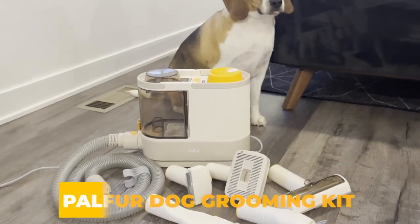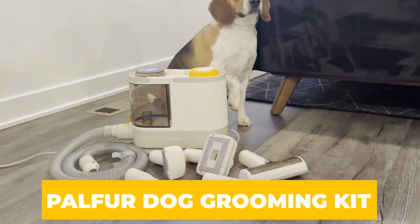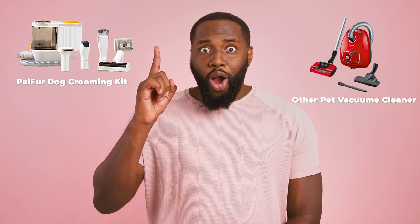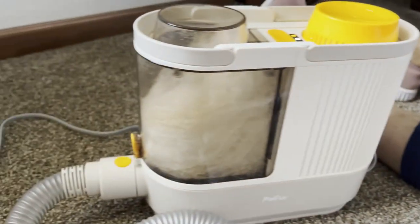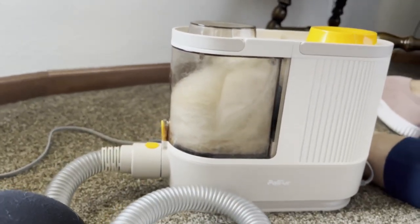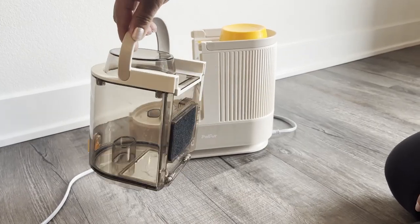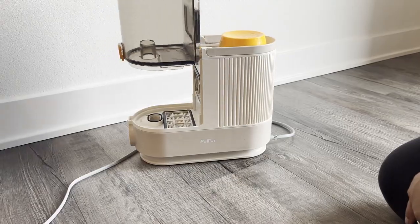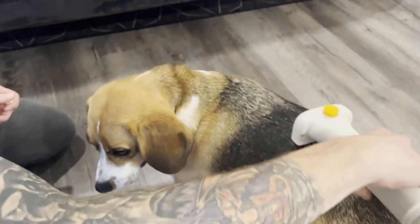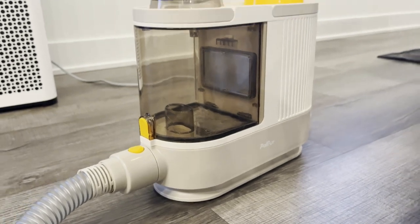Meet the Pal Fur Dog Grooming Kit, your all-in-one solution for hassle-free home grooming. Let's talk about what sets the Pal Fur Dog Grooming Kit apart from other pet vacuum cleaners in the market. For starters, its effective hair capacity is unmatched, thanks to the high-pressure air ducts designed to compact hair. This feature allows the storage box to hold more hair than any other model out there. You can see this in action as I groom my beagle, with no hair flying around and all of it neatly collected.